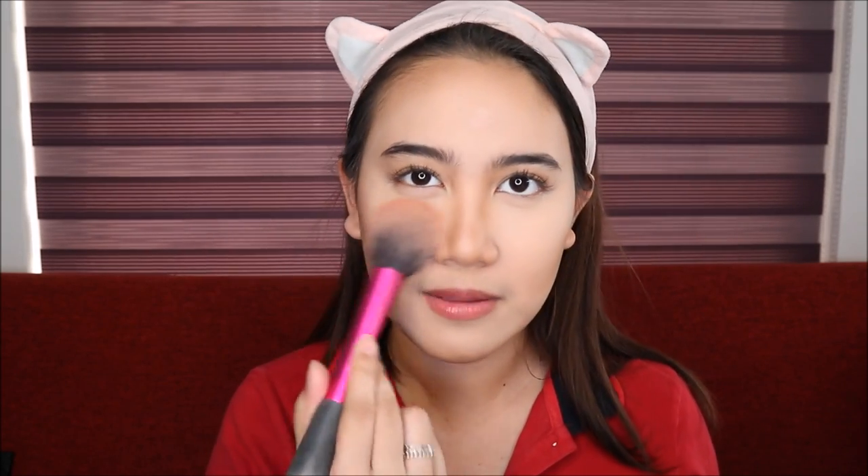Next naman is we're gonna blush. Ang favorite part ko ang blush! I'm gonna use this one from Maybelline Fit Me Blush in this shade, Wine. Smile lang kayo. Kasi yung ganitong pagbablush, yung dito nilalagay sa apples of the cheek - nakasmaka, fresh, and young. So ganun kayo dapat magblush din. And medyo ilapit niya sa under eyes para magmukha siyang natural.